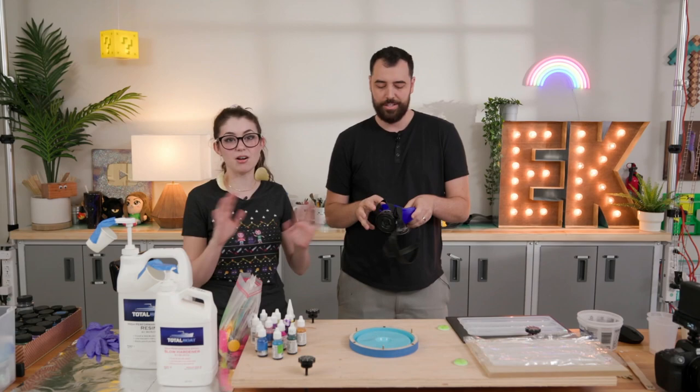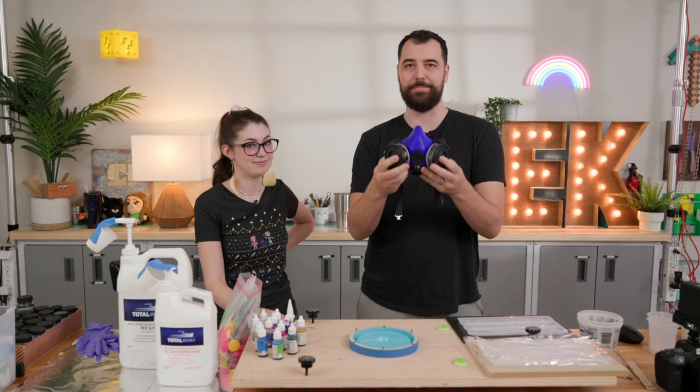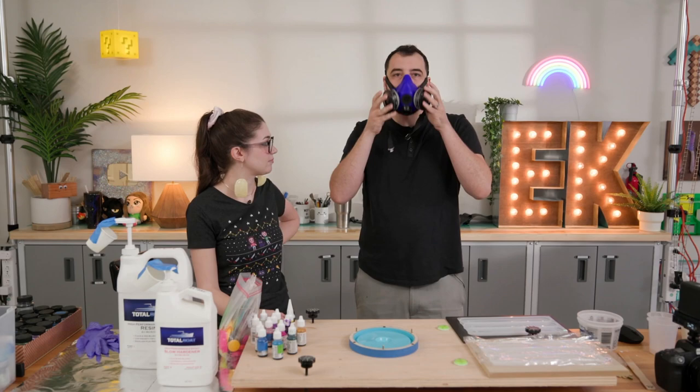No, you guys don't need the space masks. If your masks are rated for VOCs — Volatile Organic Compounds — like these masks right here, that's all you really need.